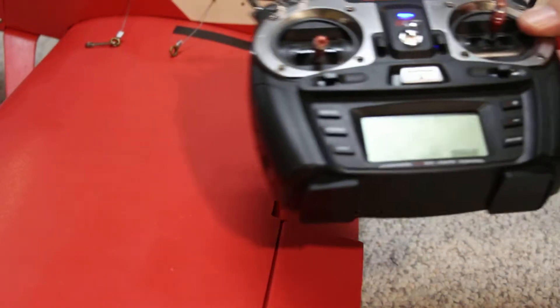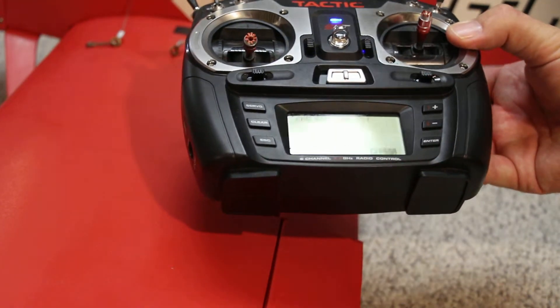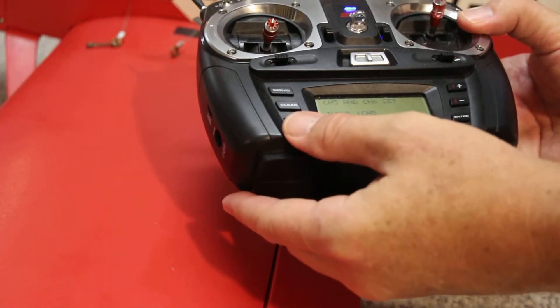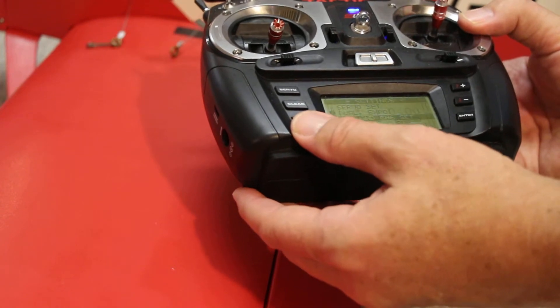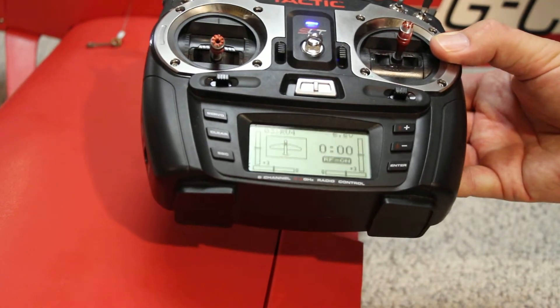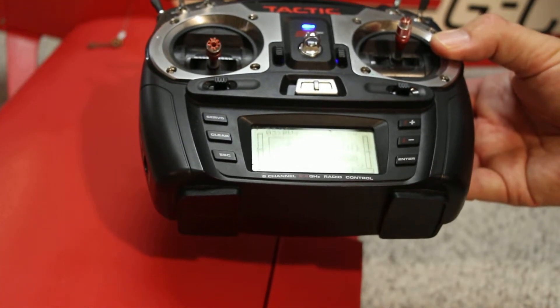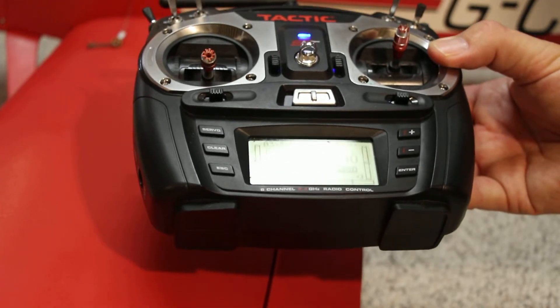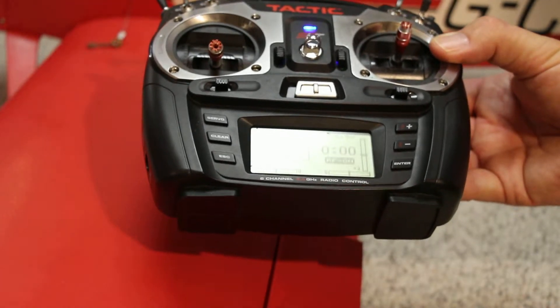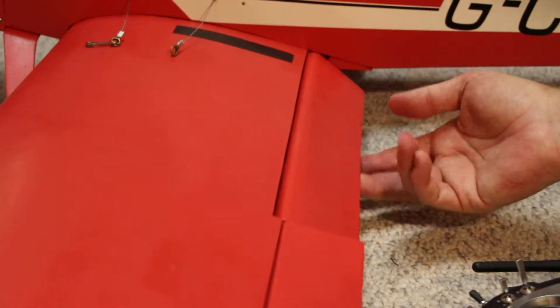Hi there, my name is Fred Karnowit. Today I'm going to talk about how to use endpoint adjustment with the Tactic 650 transmitter to control how far the flaps are deployed. This is very handy when you want to set the neutral point, the up position, and the down position. So let's say I've decided that these flaps are just down a little bit too far.